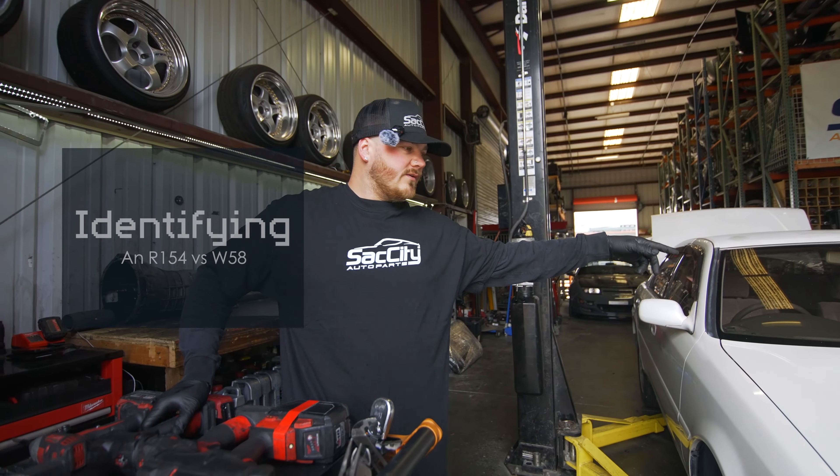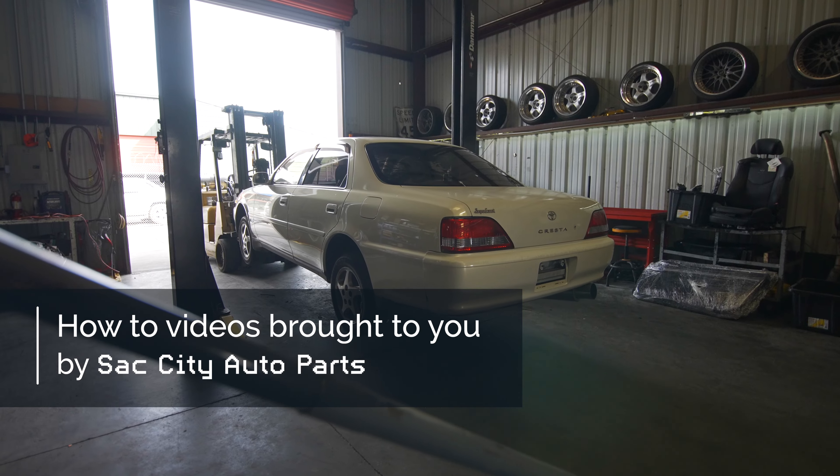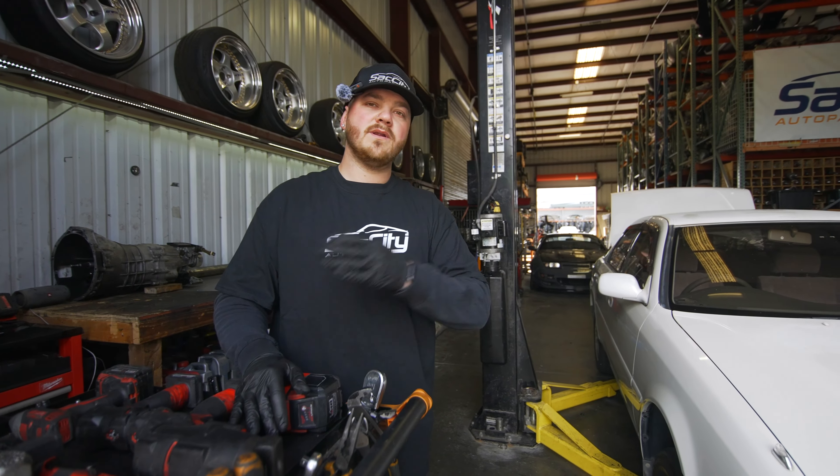Welcome back to Nifty Network. Today we have a Toyota Cresta on the lift. The reason we're doing this video is because when this car came in, the clutch was done — it was slipping super bad, so we knew we needed to put a clutch in this car.